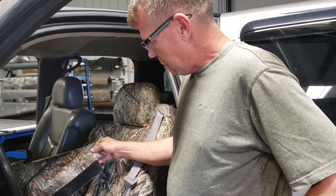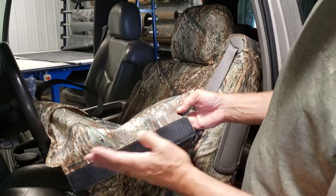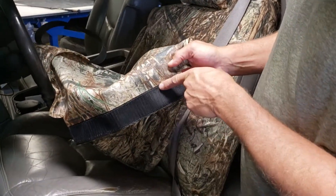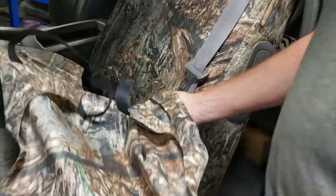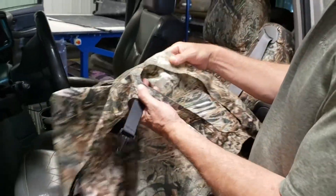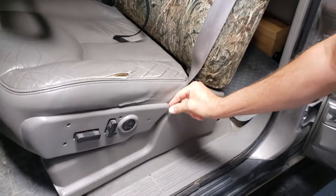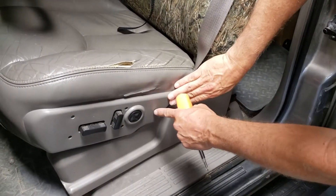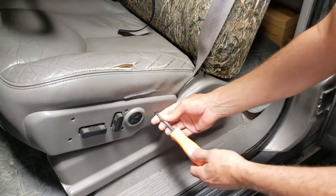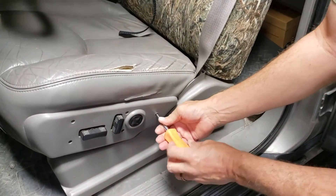Next, we'll work on the driver's bottom. Look inside the piece — this one says DB for driver bottom, and we'll also identify it by the electric cutout. Here's something to note: the piece of plastic is sticking out, and if you push in on it, it looks like a screw has come loose. So before we install, we're going to tighten that up.